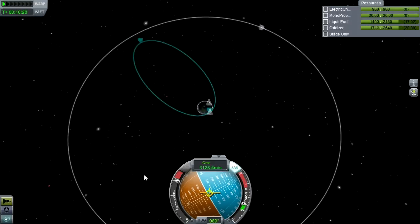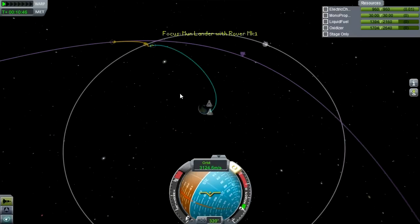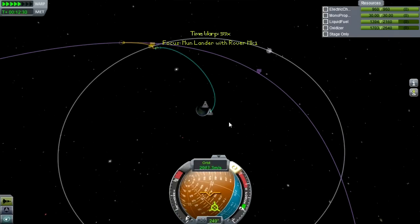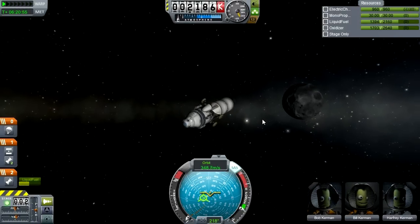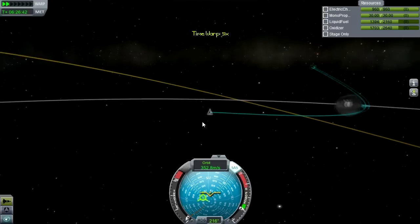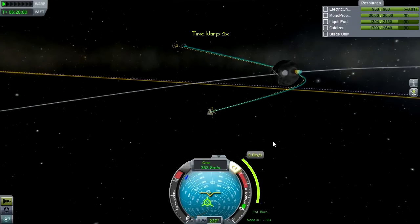We're heading out to the moon now, making that transfer burn. I use the rule of thumb where you look and make sure the moon is in line with you, or just coming over the horizon as you start the burn — that gets you a pretty good intercept opportunity. I do need to burn a little bit retrograde here to bring the periapsis up out of the moon's surface, and then I'll make a small adjustment burn to bring it back in to around 10 kilometers.